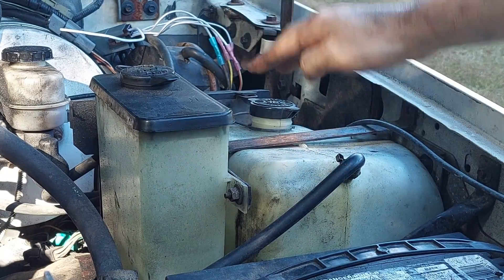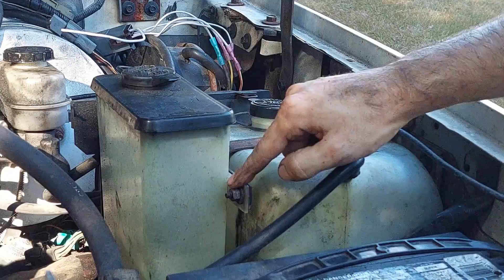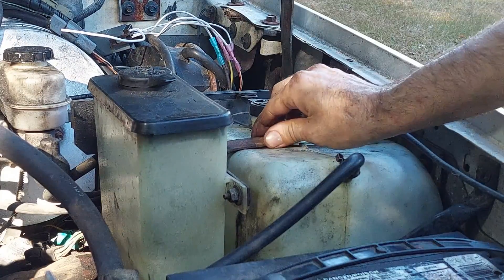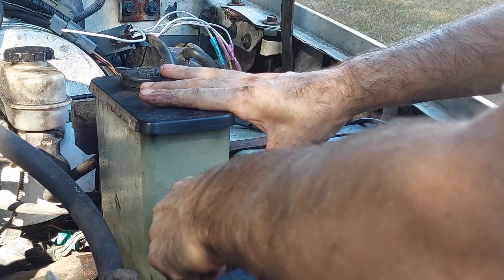I think the way to do this is to separate the washer bottle from the T bracket. There are two 7/16ths nuts — one over here and one over here — we're going to take these off, and hopefully that lets the bracket come out so we can get the tank out without doing anything too crazy.